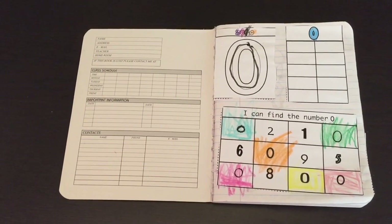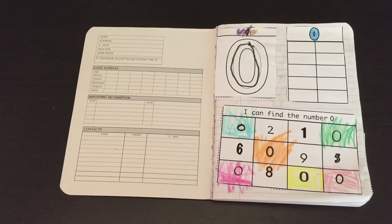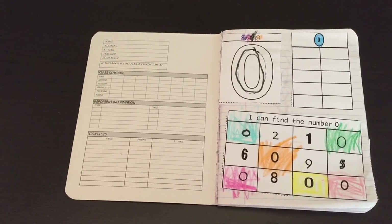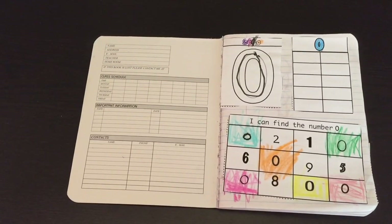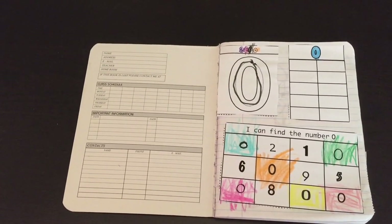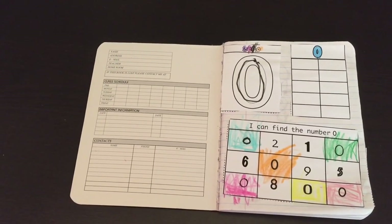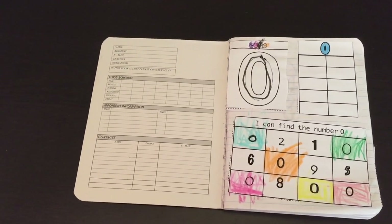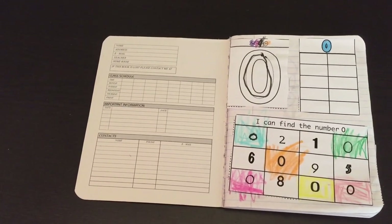This math interactive notebook is going to cover numbers 0 through 10, number quantity, number recognition, basic shapes, and basic skills concepts that are needed to be learned for kindergarten. Each lesson has three activities. If you divide it into the year, you will be able to have work for about 30 weeks.